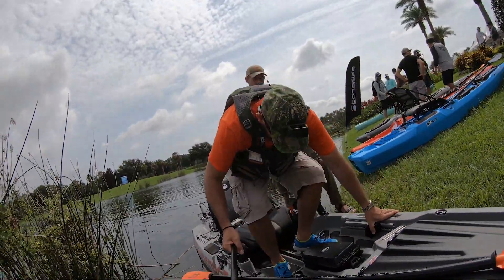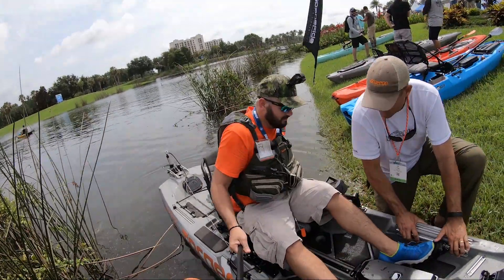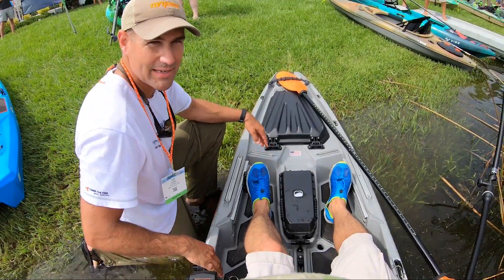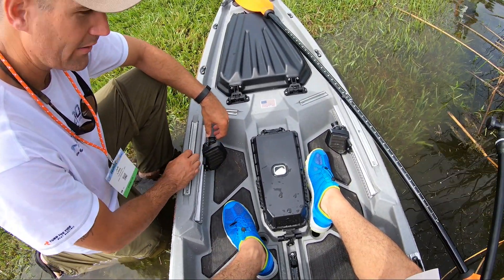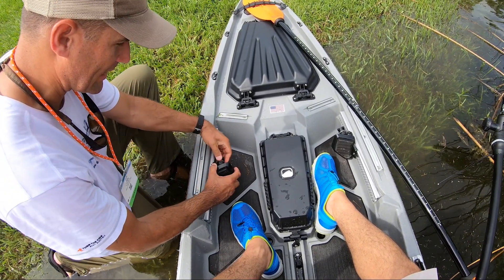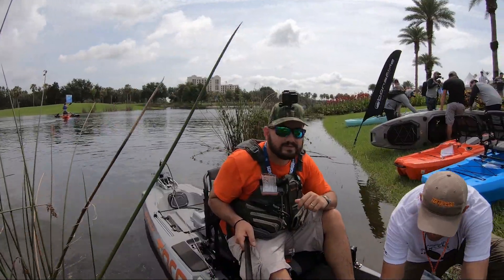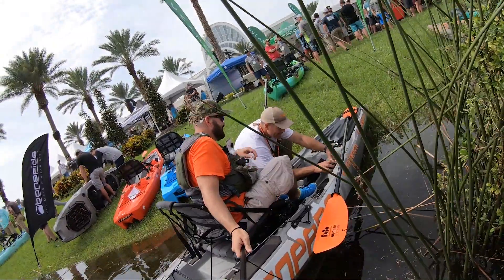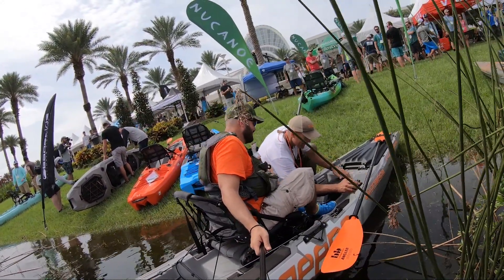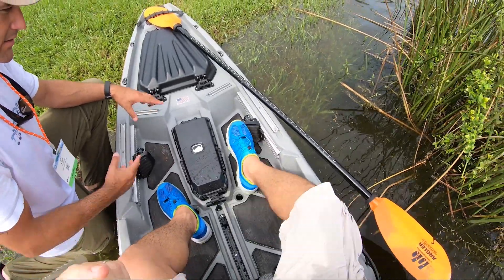I'll adjust your foot pegs so that your leg length is comfortable for steering. We have the Bonafide foot control steering kit for the Torpedo here. We're just taking up some slack because I've got longer legs and was just running it, so we're going to bring the pegs a little closer to you.